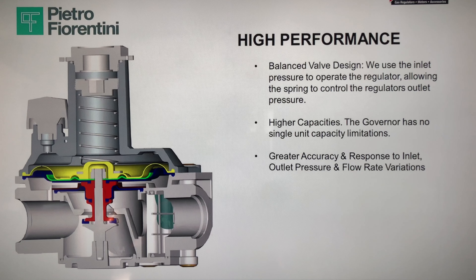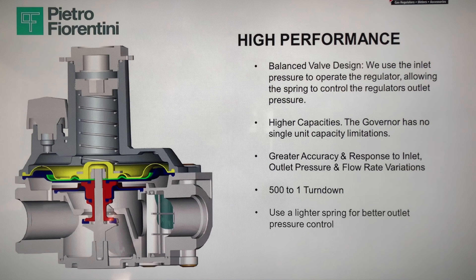Higher capacities: the governor has no single unit capacity limitations, with greater accuracy in response to inlet and outlet pressure variations and flow rate variations. A 500 to 1 turndown ratio — the best in the industry. PF uses a lighter spring for better outlet pressure control, and you can install these regulators in multi-position, either horizontally or vertically.